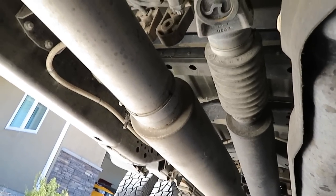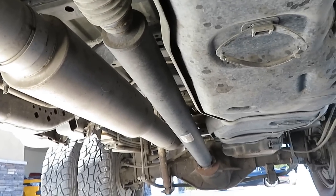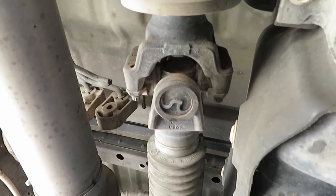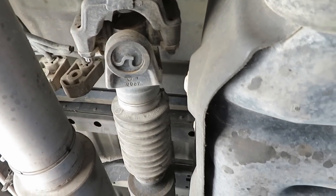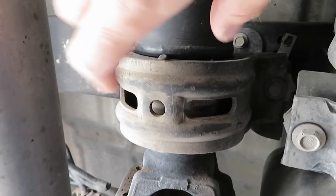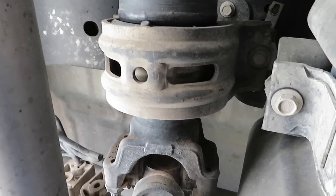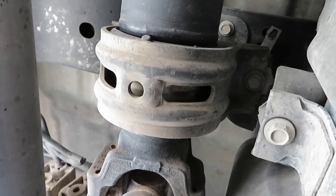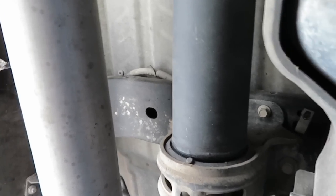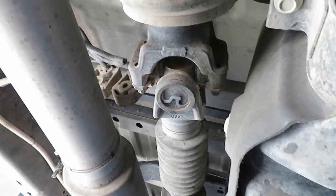I'm going to pull the drive shaft out of this thing. Pretty much all it takes is some 12s — I'm pretty sure those are 13s up there. Right here is kind of the issue: this carrier bearing was messed up from the accident, and the drive shaft most likely needs to be balanced. Just replace all that, have it done. I think it's like 200 bucks, which isn't bad. And then I won't have to worry about ripping this thing really hard.